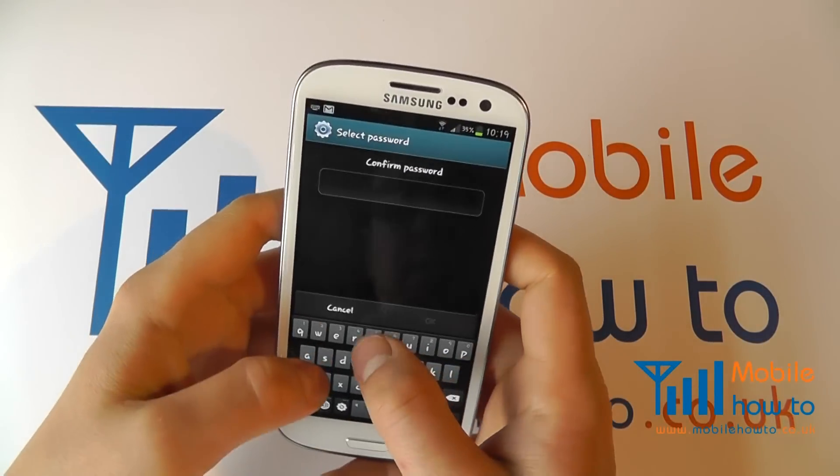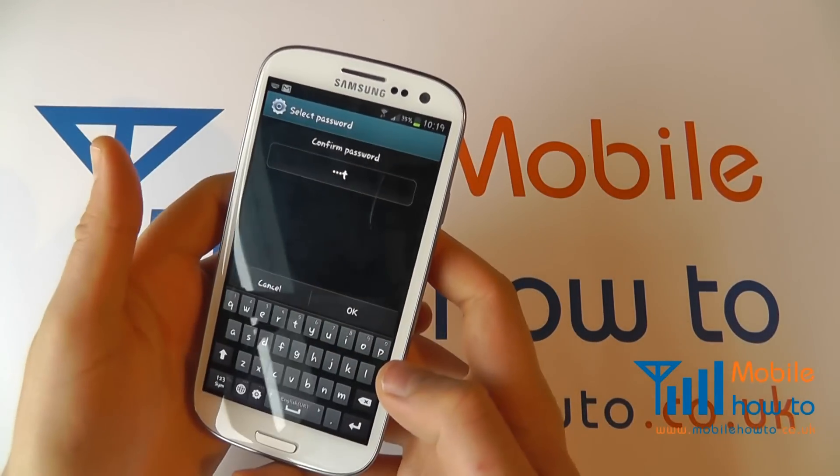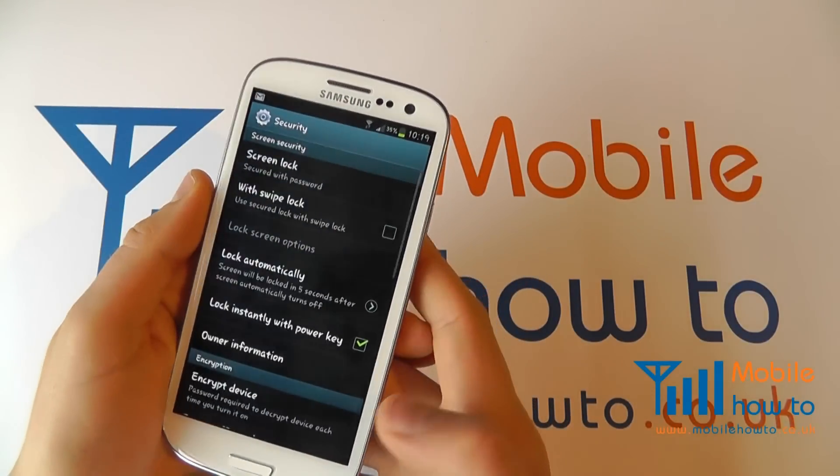You can always cancel at any point. It'll ask you to confirm that password. Click OK and that is it — now set.